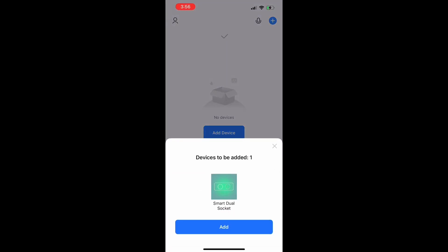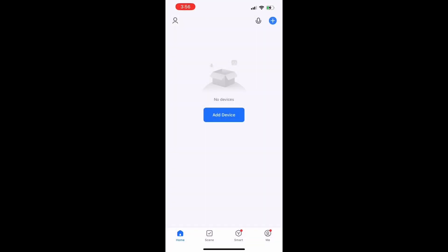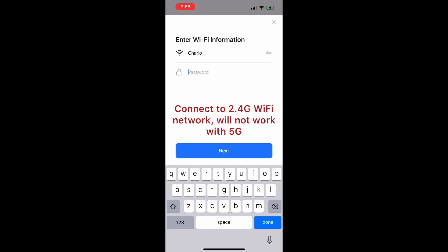The device will now automatically appear in your app. Connect to a 2.4G Wi-Fi network.